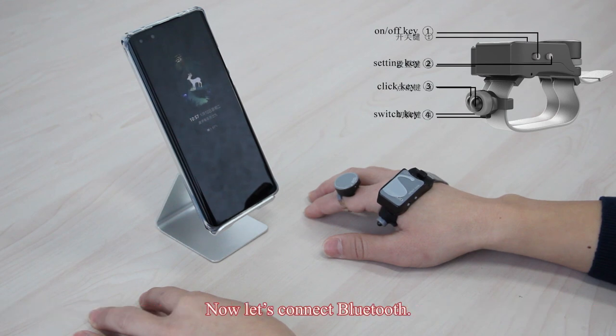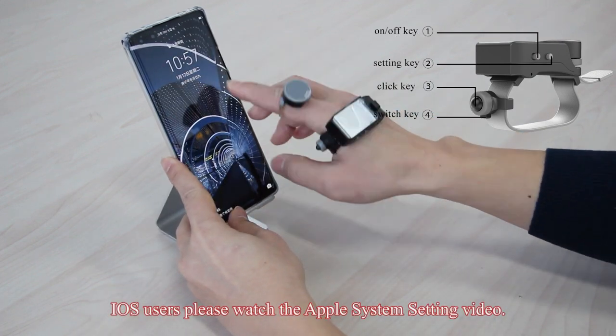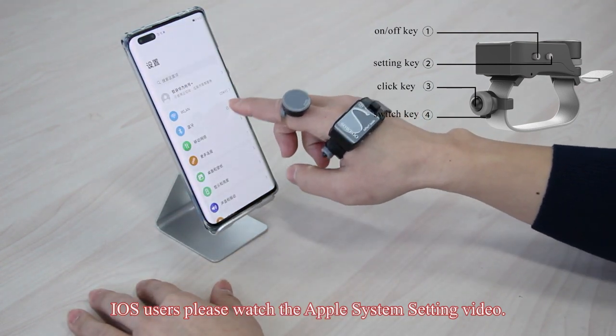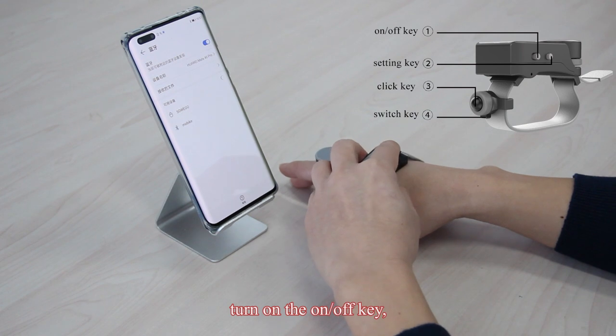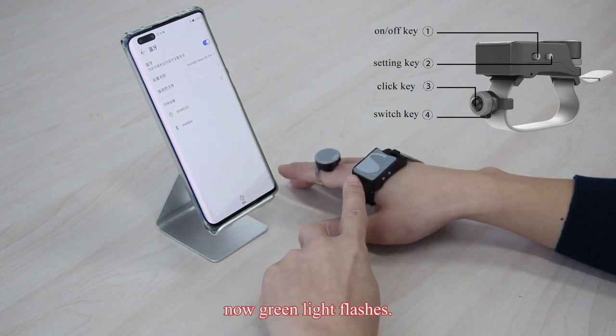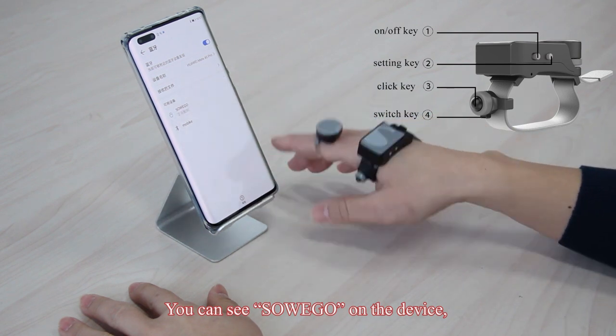Now let us connect Bluetooth. Taking the Android system as an example — iOS users please watch the Apple system setting video. Open your smartphone's Bluetooth settings. Turn on the on/off key. The green light will flash, and you can now see SowieGo on the device list.